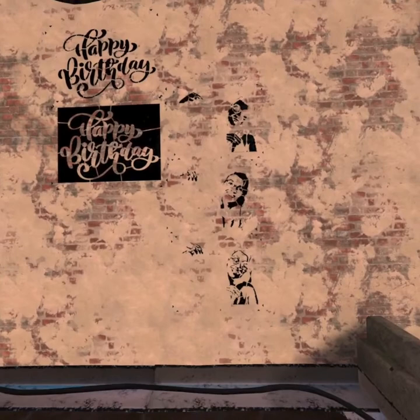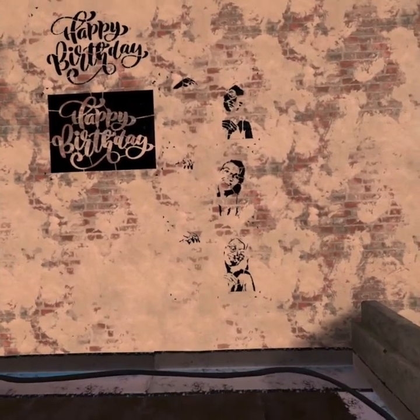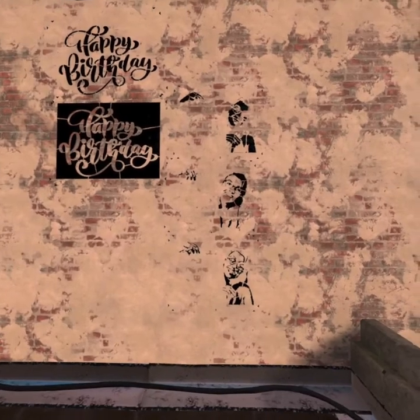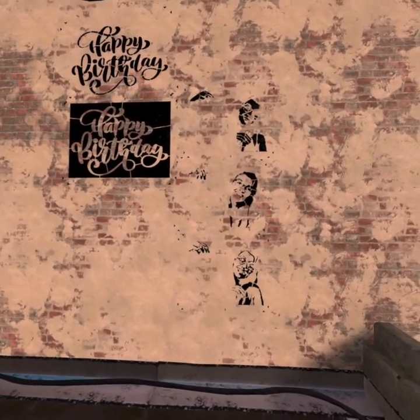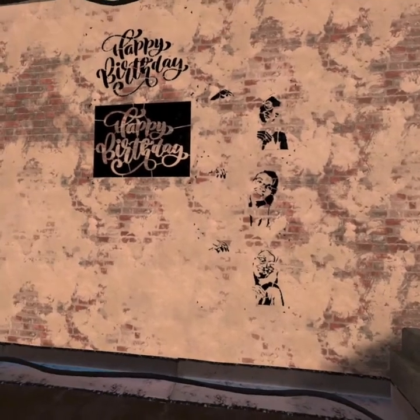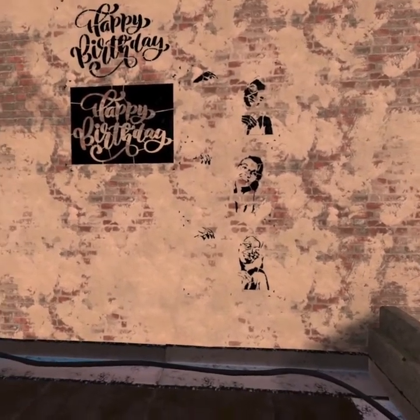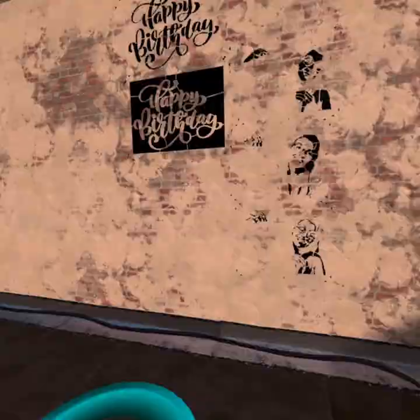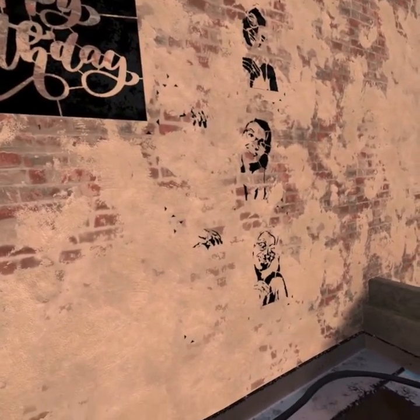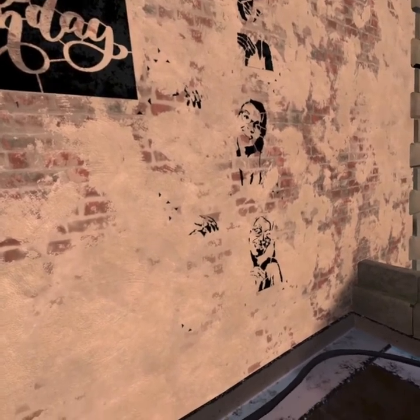If you have a stencil of your face with your hands bracketing the edge of something, and then you have the sentiments you want — happy birthday, Merry Christmas, Happy Hanukkah, or even Happy July 4th — then you can combine these two multi-purpose stencils in this creative and clever way. Let me show you how it works.